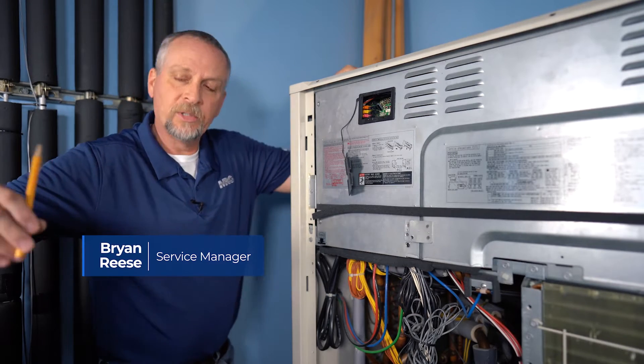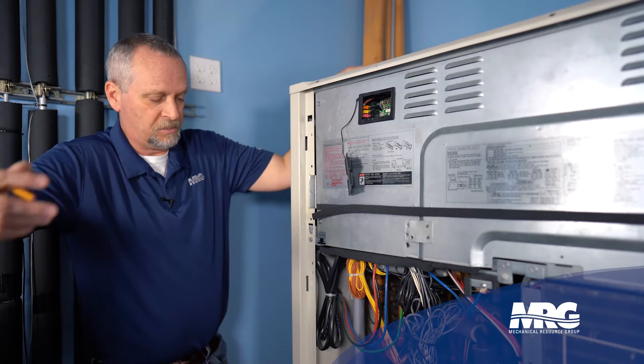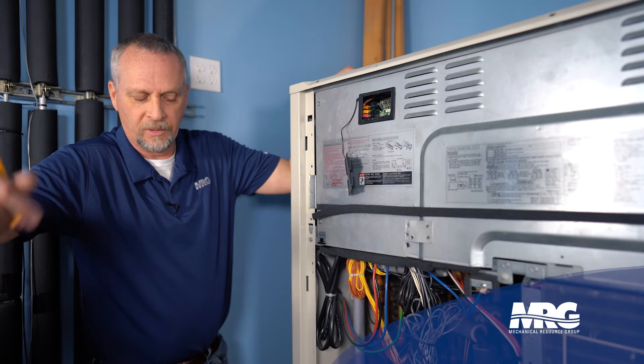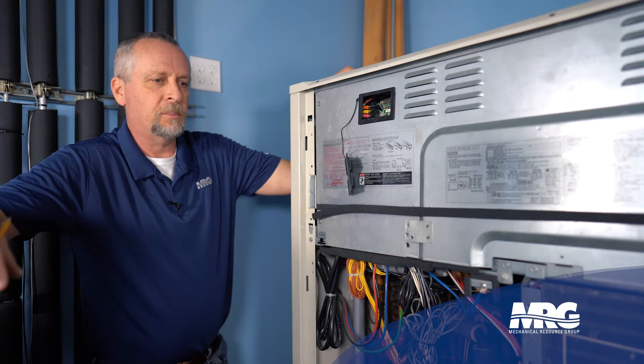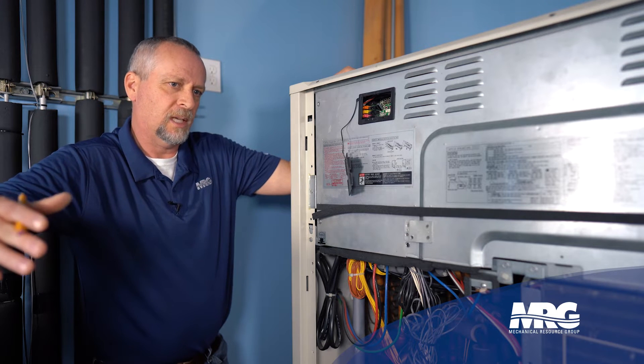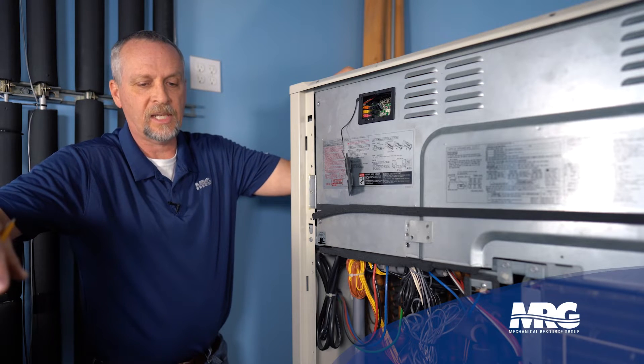Today we're going to discuss emergency operation mode in a VRV4 system. This seems a little older, four or five years old, but they're definitely still out there. And this emergency mode is also the same in VRV3 world — although the board looks a little different, a lot of the settings are the same.